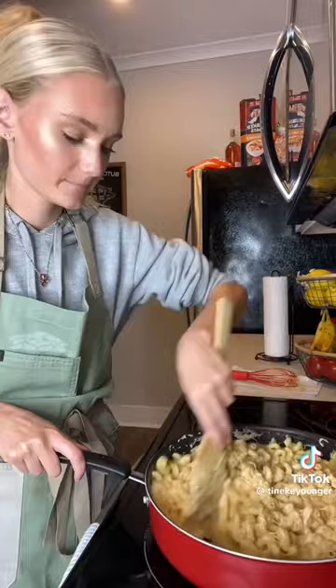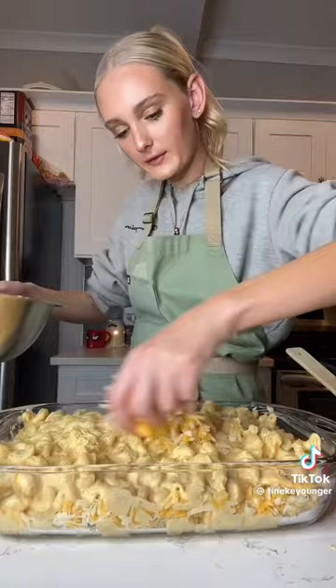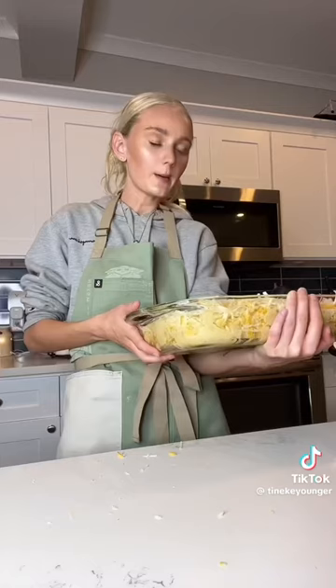I'm gonna layer my mac and cheese — do a small layer first, then layer generously for the last layer, and then top it with a bunch of cheese. I'm gonna put it in the oven at 350 degrees for about 25 to 30 minutes, until the top is melted.